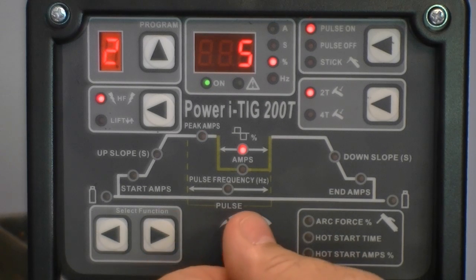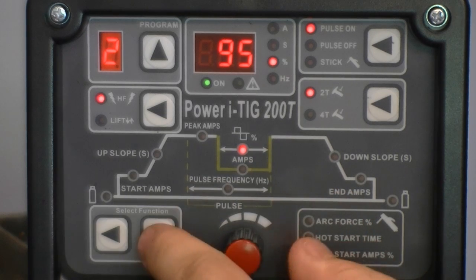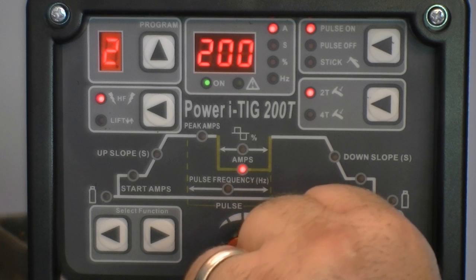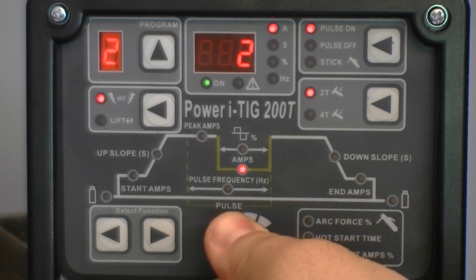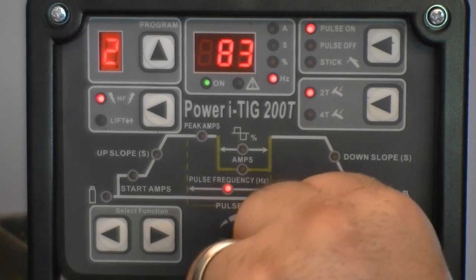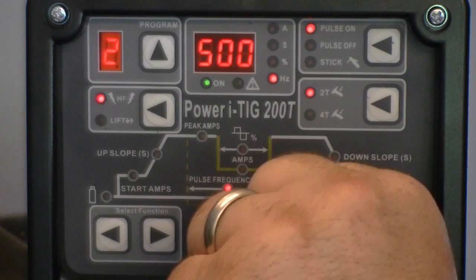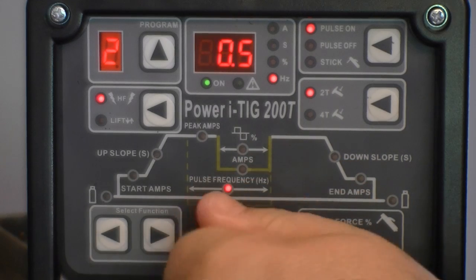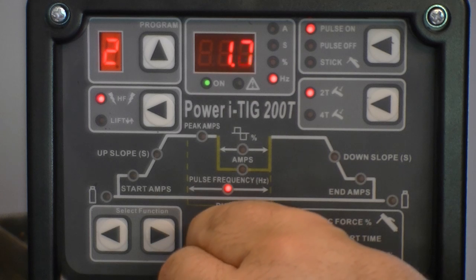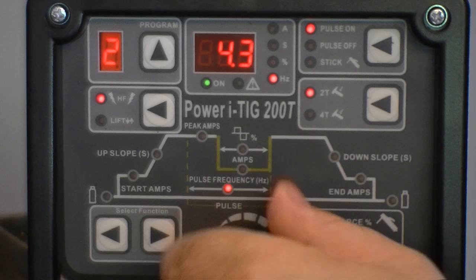The pulse balance, also known as pulse time on, is adjustable from 5 to 95%. Pulse amps are adjustable from 2 to 200 amps. The pulse frequency is adjustable from 0.5 to 500 hertz. From 0.5 to 10 hertz, the frequency is adjustable in 0.1 increments; over 10 hertz, it adjusts in whole number increments.